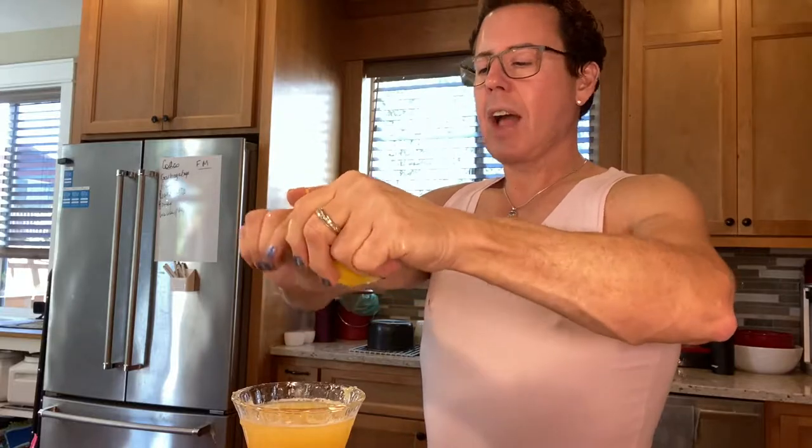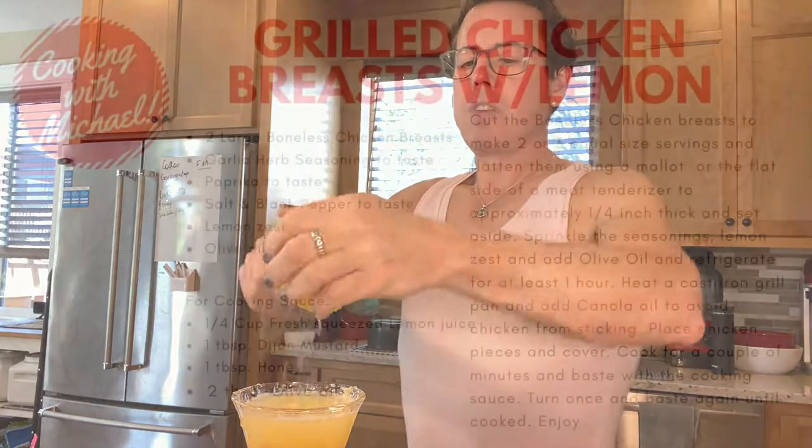I'm going to make an avocado salad — a generic kind that I like to make. It's a basic avocado salad that I already use as a go-to.